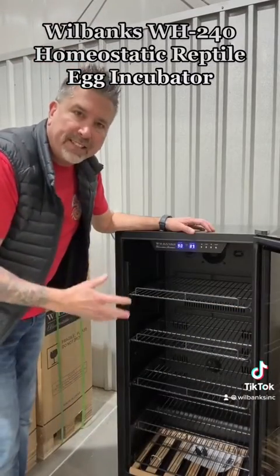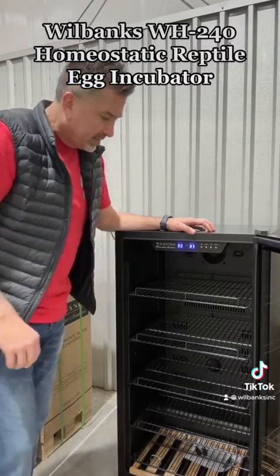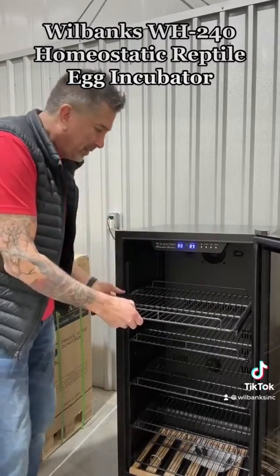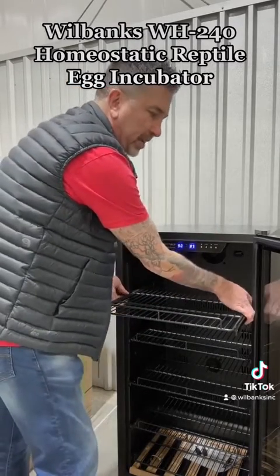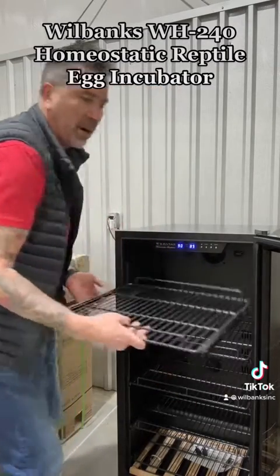It holds 16 ball python clutches using a standard shoebox. All the shelves pull out, and you can remove them just by flipping a couple of switches — the shelves come all the way out.